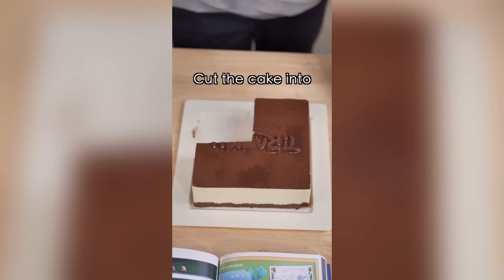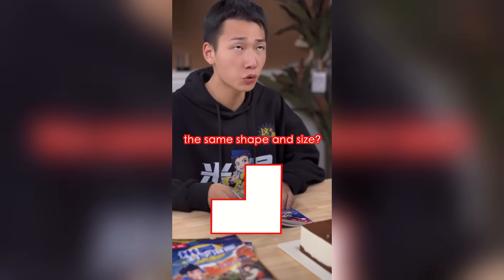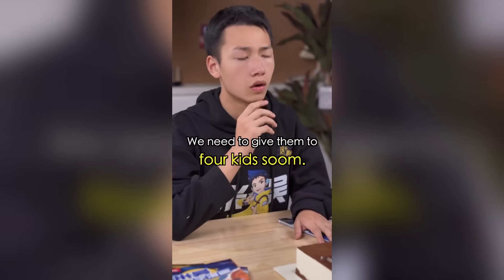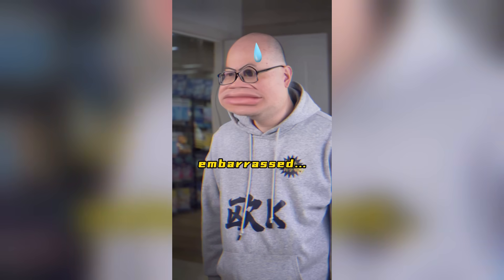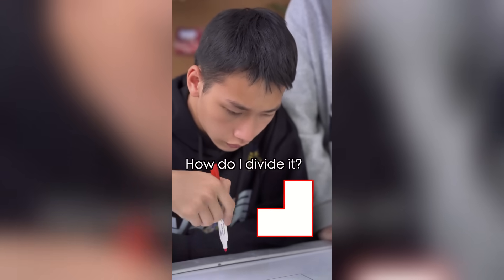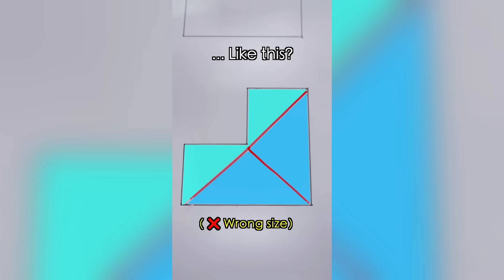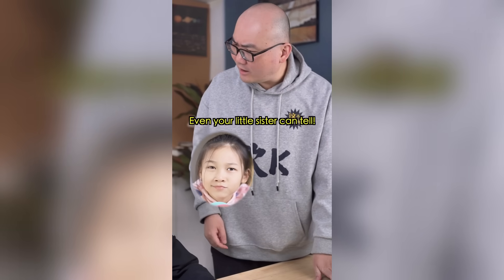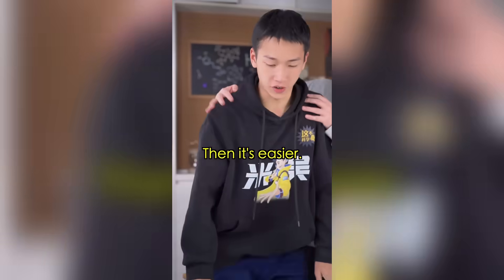Hurry up — cut the cake into four equal parts of the same size and shape! We've gotta give them to four kids soon. Who ate a piece already? It's easy to cut a cake of this shape into three equal parts, but four? Like this? No. Like this? That's even worse! How about this? No! I'll have a piece — then it's easy! Nice try!